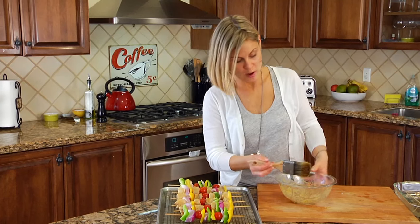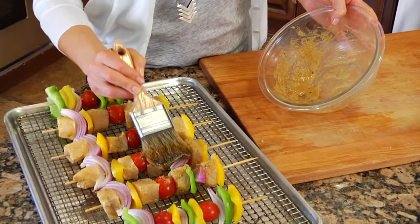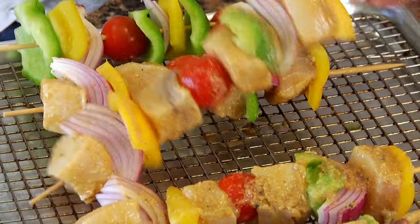Once you've got all your kebabs skewered up, just take that extra marinade and brush it over the kebabs, especially the veggies, since we didn't season those up earlier.